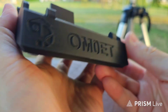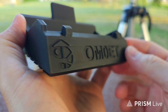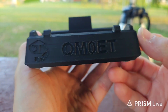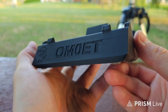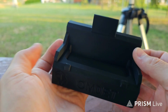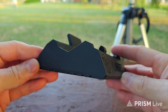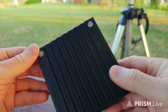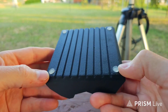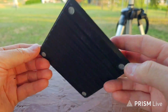I have my call sign over here — OM0ET — and this logo. Very nice. Thank you, David, if you are watching this video. So you just put this stand on the desk.